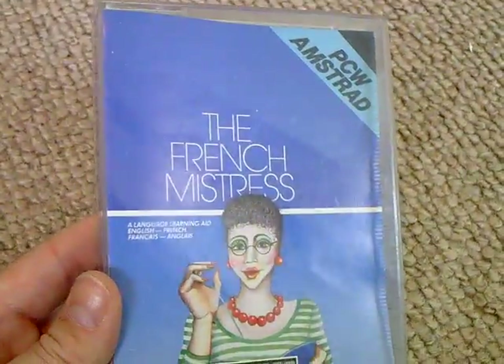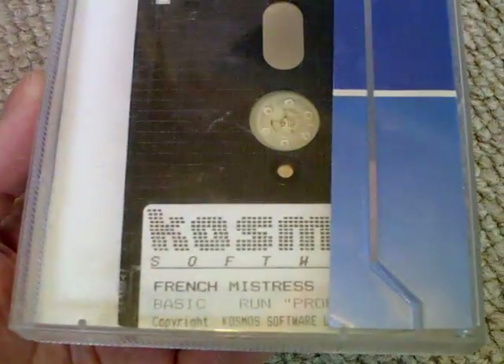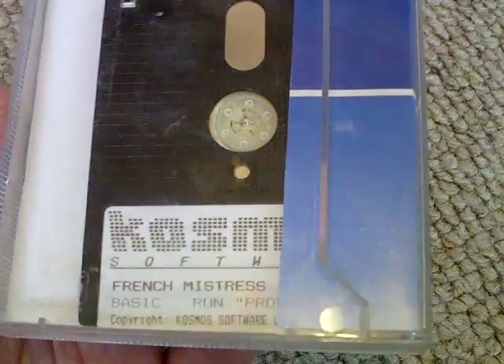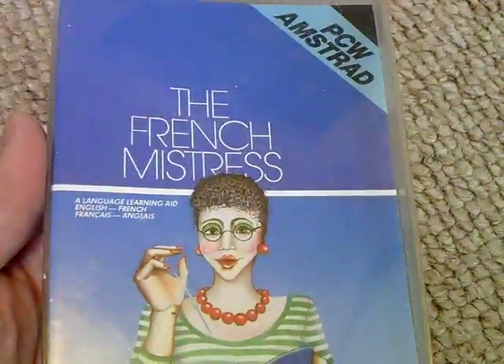First of all we've got the French Mistress, which I really could have done with when I was at school because I was terrible at French. This ran on my Amstrad PCW 8256. It's a basic program and it just teaches you French. Not much to it really.